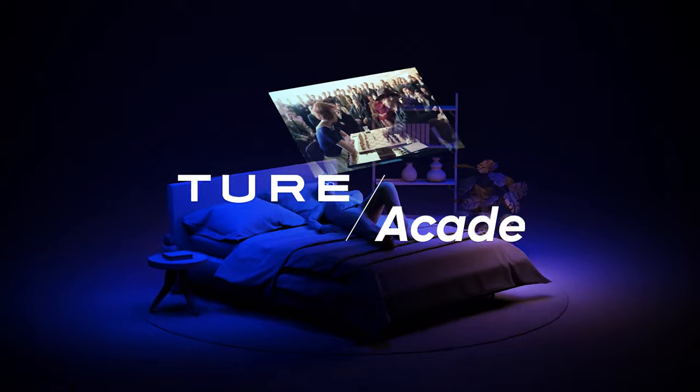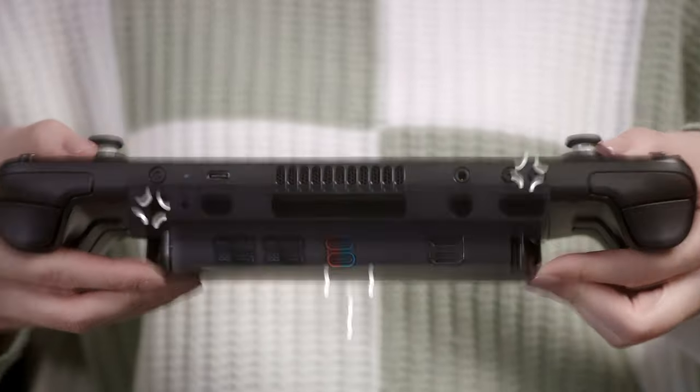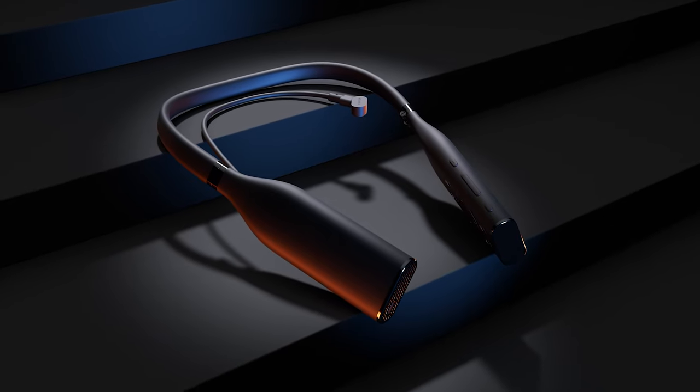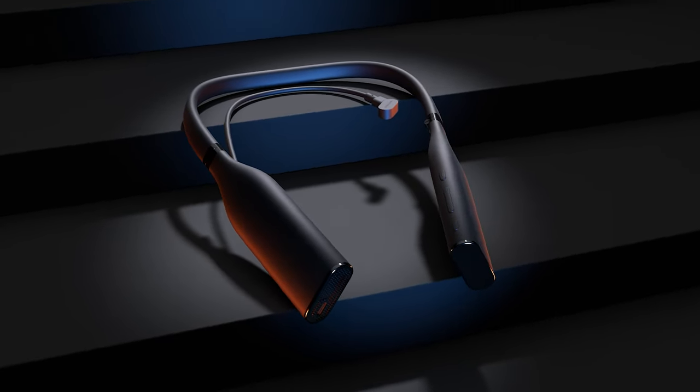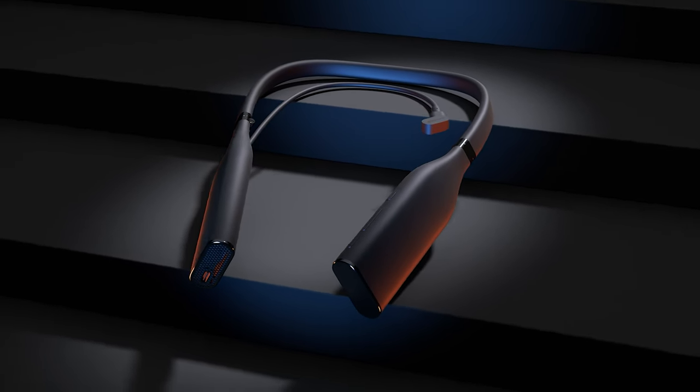Welcome to Vichur Academy. This video series was created to provide an introduction to the many devices offered in the Vichur One ecosystem. In this video, we'll be exploring the Vichur Neckband, a must-have companion for the Vichur One XR glasses.